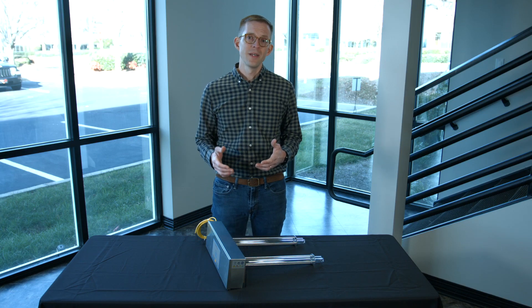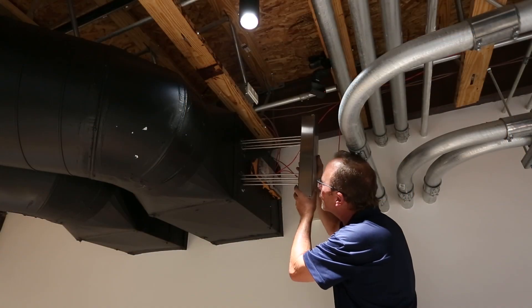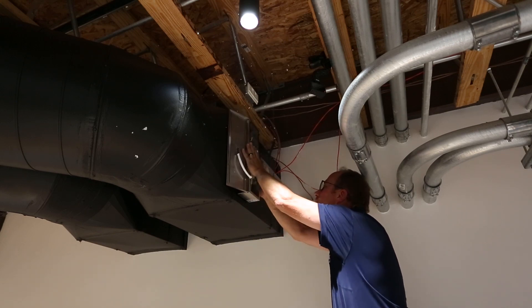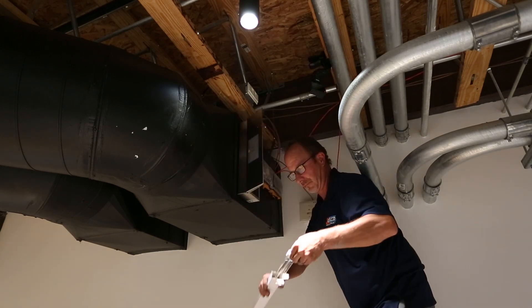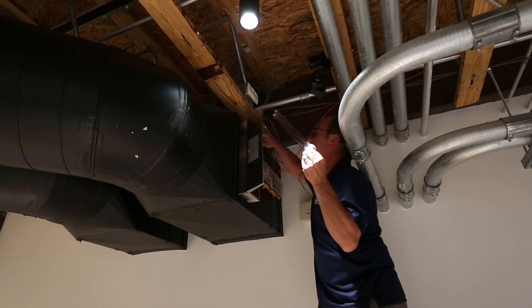Included with the UV duct fixture is a paper template that will help you determine where you need to cut holes on the outside of the ductwork. This unit is mounted on the outside of the ductwork, which makes maintenance and assembly easier down the road. You'll want to plan out where this fixture is going to be installed, use that template, and then screw the UV duct fixture to the outside of the ductwork as the install is going.